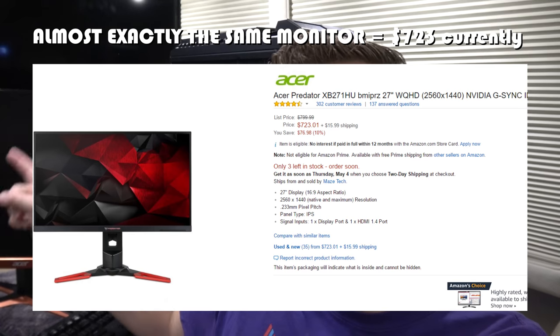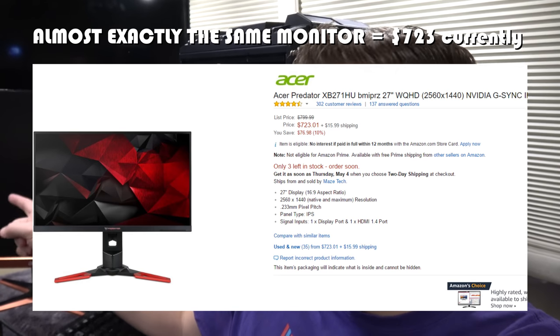To get one that's equivalent, it costs like $700. It's a 2560x1440 IPS 144Hz display monitor. This is an awesome monitor for gaming, video editing, photo editing, watching movies — anything. It's awesome.